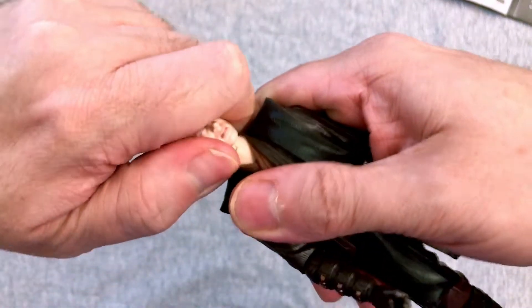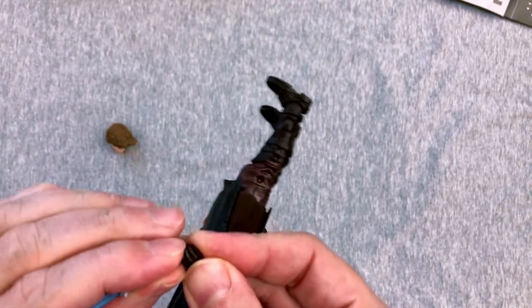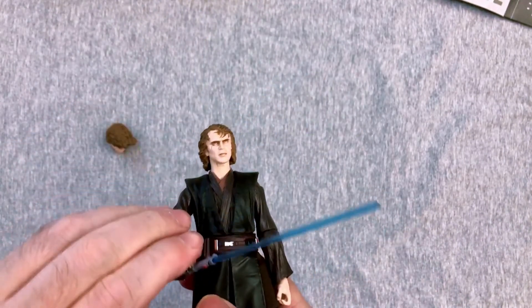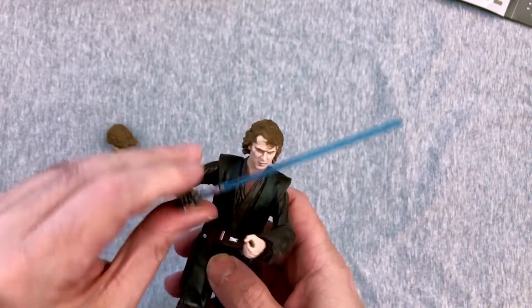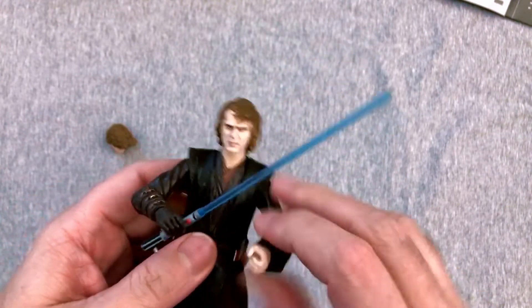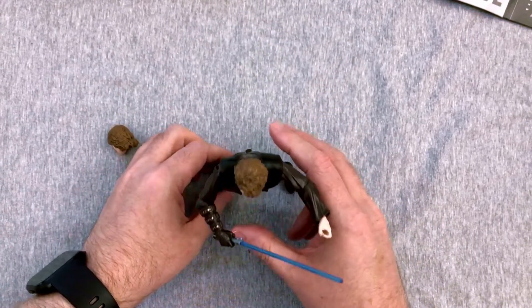I've never changed a head on a Black Series figure — let's see how easy or difficult this is. It came off super easy, barely an inconvenience. And boom, we now have an angry Anakin. 'I hate you! You were my brother, Anakin.' I wish they also had a changeable flat-out force hand, because that just looks like he's doing that circle game. But otherwise he's awesome, and I do love that he came with the extra hand. That is a great action figure. I'm so excited to have that in my collection now.